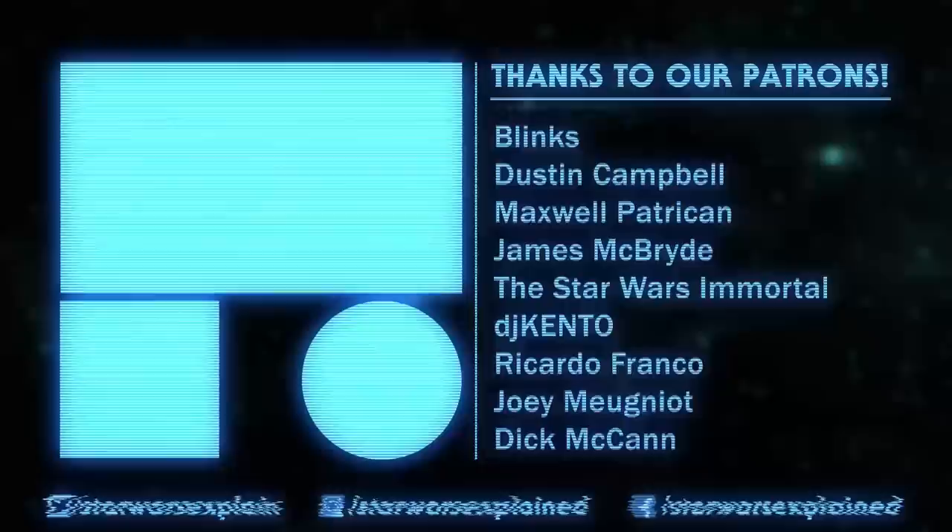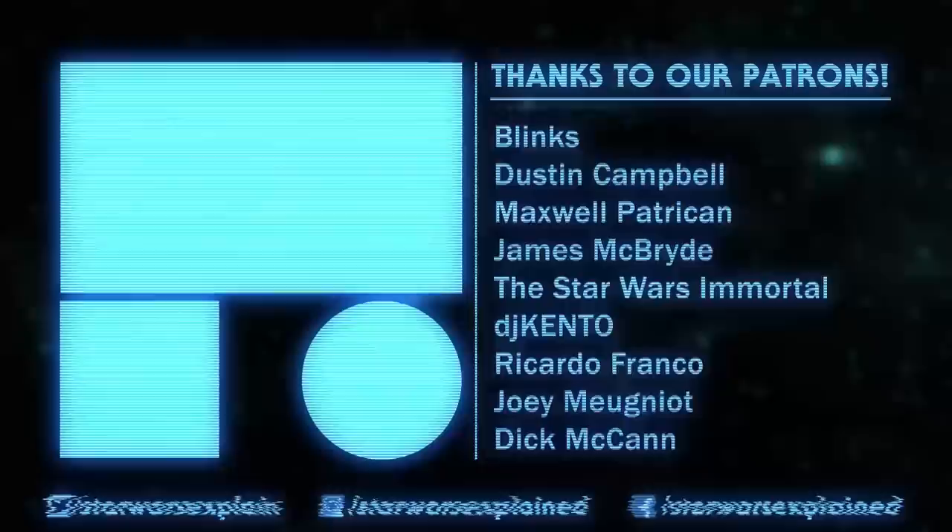As of right now, that's every canon TIE model. If you haven't seen my Legends version of this video, you can watch it right here, but be ready for some really bizarre designs. If you haven't already, please like this video, subscribe to the channel, follow us on Twitter, Instagram, and Facebook, and consider checking out our Patreon page. As always, thanks for watching, and may the Force be with you.